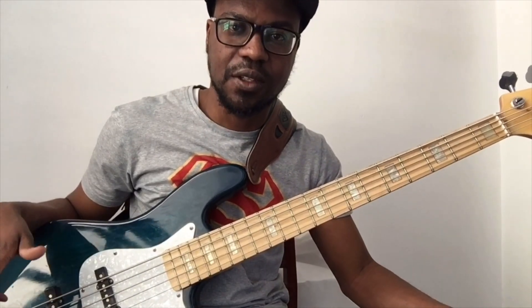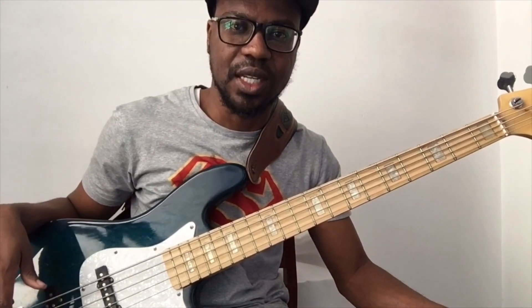Hey fellas, welcome back to the channel. In today's video, I'm going to take you through several ways of practicing arpeggios in one octave and two octaves as well. So grab your bass and let's get started.